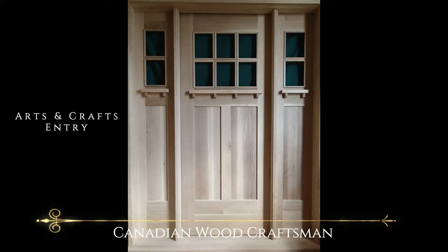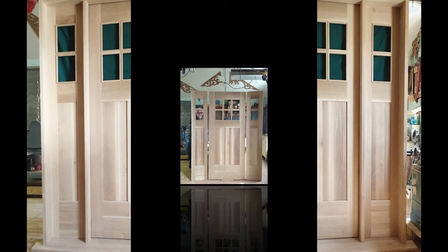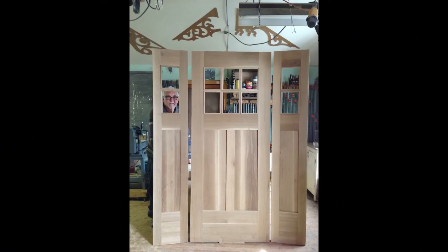Hi, I'm Fred Miller, Canadian Wood Craftsman. We're looking at an arts and crafts entry door with side lights made of quarter cut white oak.